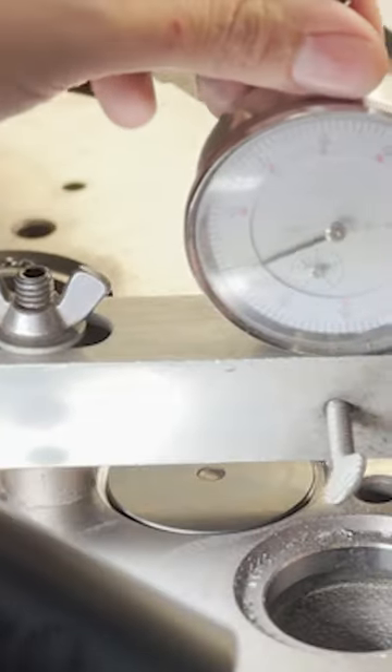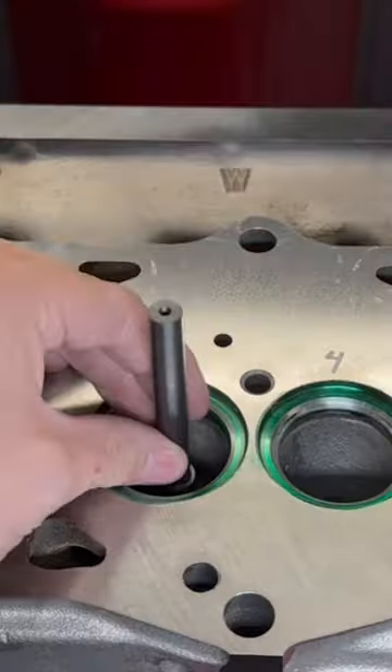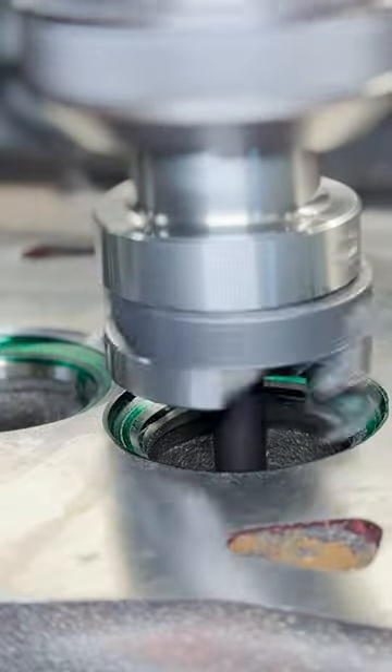Each seat is cut to the required depth to meet the valve recession specification. We're also using the Goodson diesel valve relief tool to cut offset valve reliefs, which should improve low lift airflow.